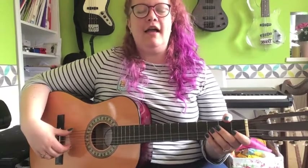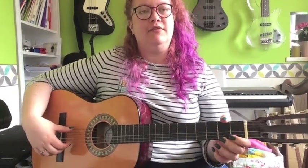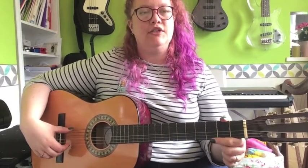Hi! So we're going to look at a little video on how to play a new piece. We haven't learned this one from your Grade 2 yet. This piece is called Moderato, it's on the first page in your Grade 2 book.